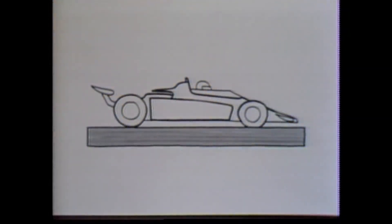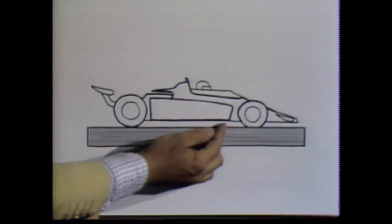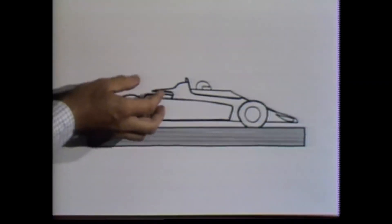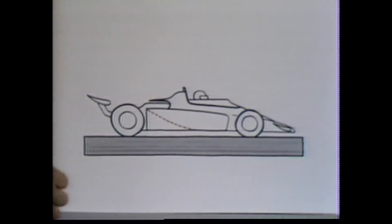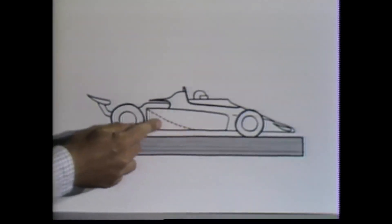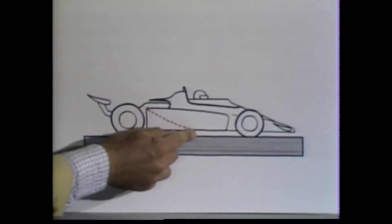I've made some drawings to illustrate the principle. In conventional racing cars like this, the bottom of the car is flat, and any air that might pass under the car creates neither lift nor any kind of suction. However, in the new ground effects cars, the underside of the car curves up slightly like this. And in this area here, suction occurs.